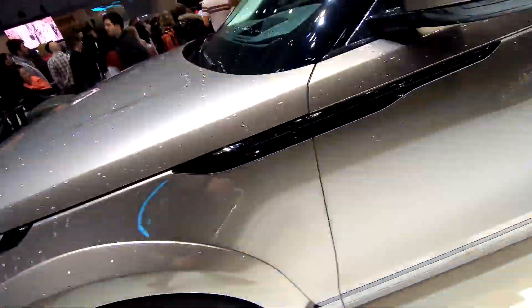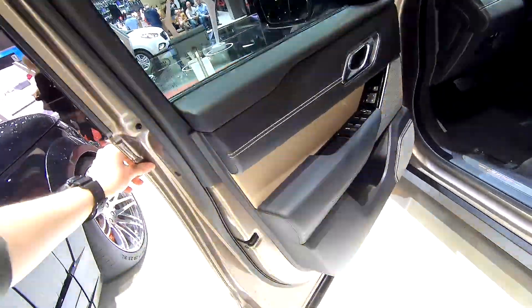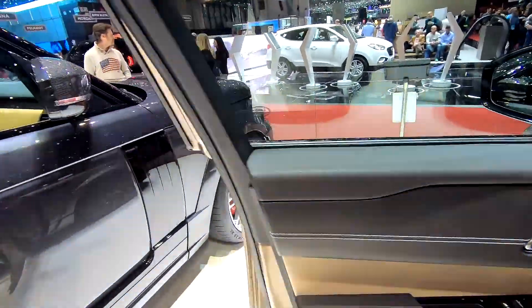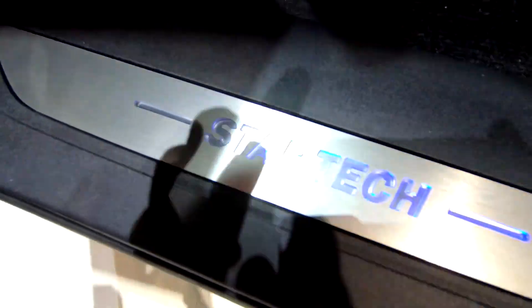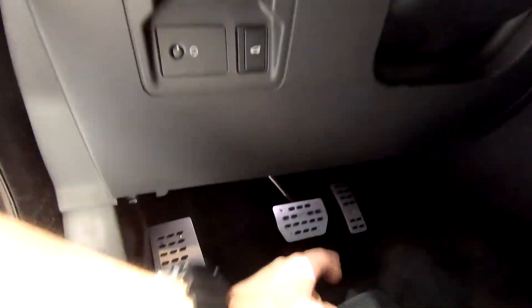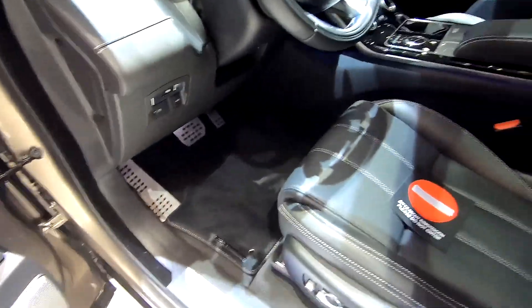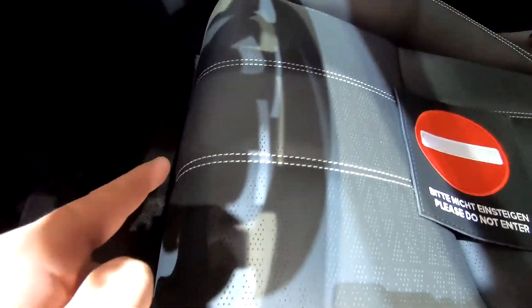Let's quickly look into the interior. You can see Stardec — a little blue Stardec logo, Stardec format, Stardec paddles — and these beautiful black perforated leather seats with white stitching that I absolutely love.